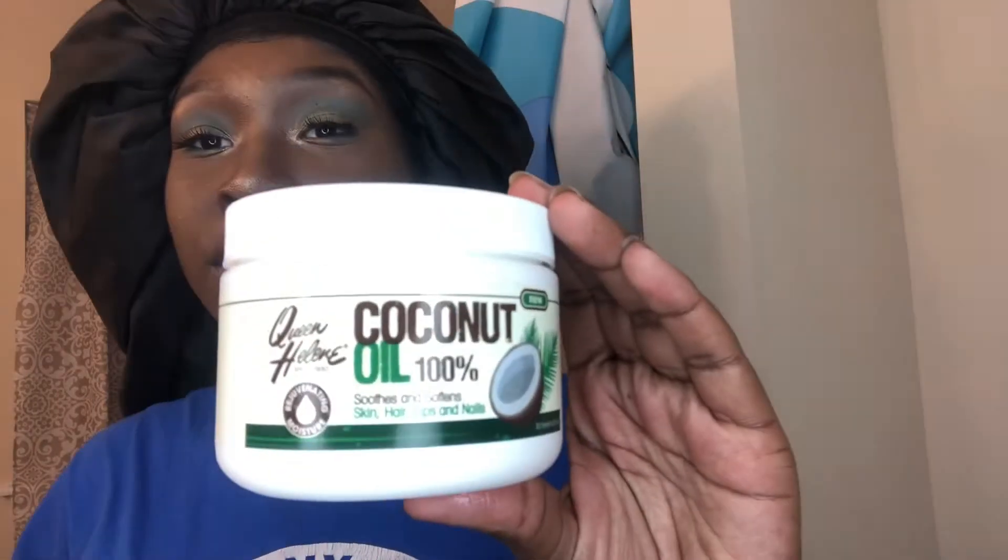So you want to make sure you got 100% coconut oil — this is raw, it has to be raw. You want to make sure you got your makeup wipes; I use Garnier Skin Active. And you want to make sure that you have some Q-tips — that's if you have on eyelashes. I'm about to show you guys how to take off your eyelashes easily, and how to easily take off your makeup.